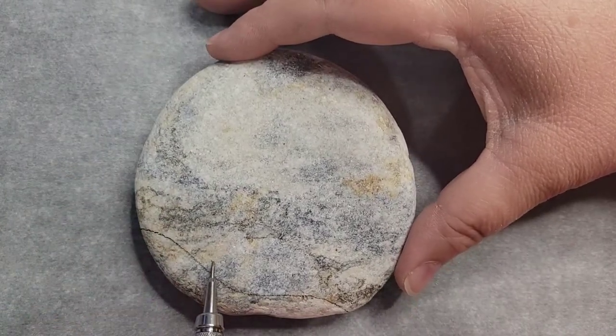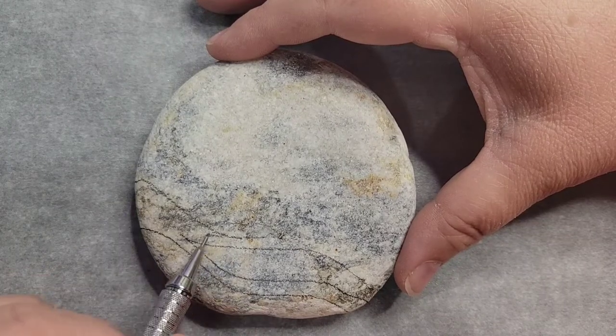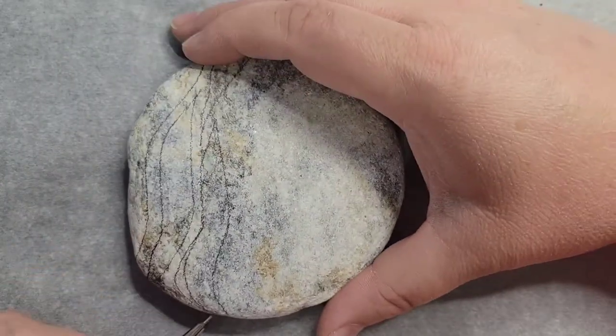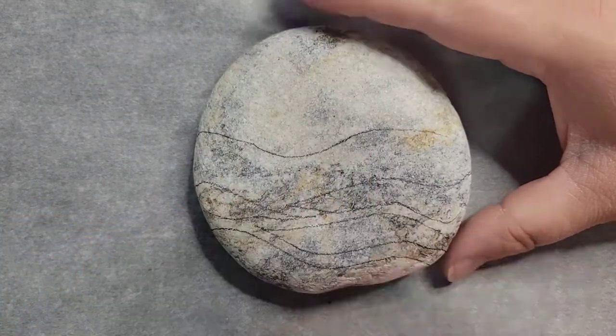Hello! So, this tutorial is for the cruise that we're having in Santorini Stones by Shelley's group on Facebook. Every other month we do a train, a plane, or now a cruise.